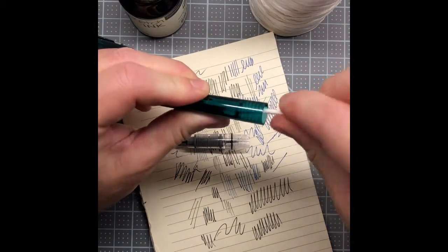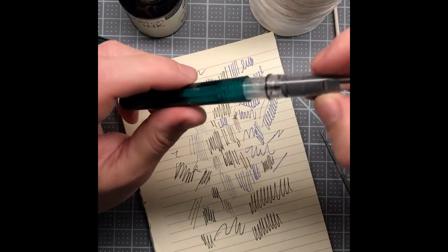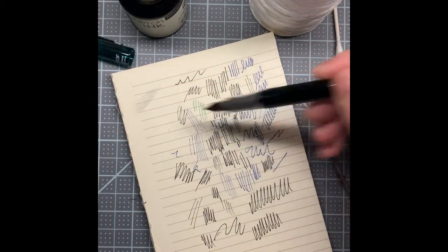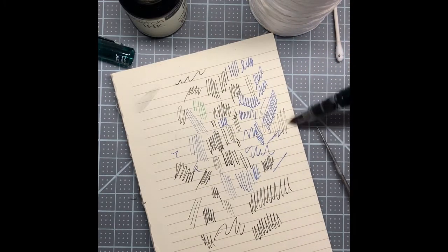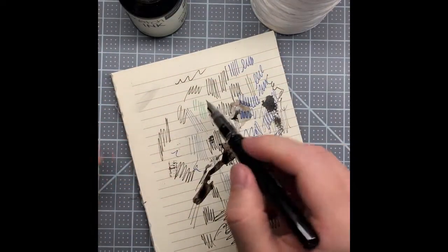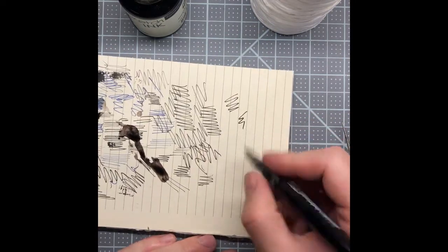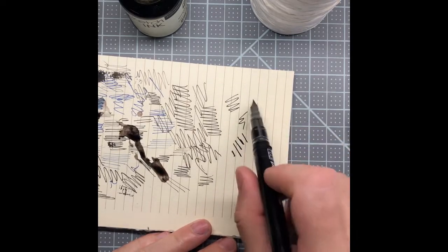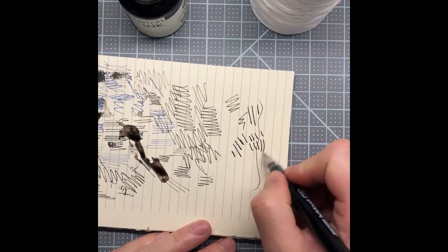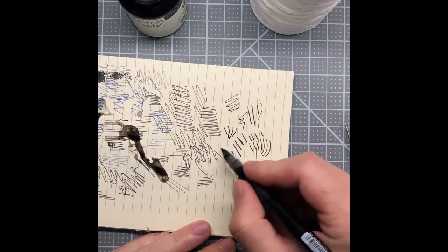I'll make sure to get any residual ink off the edge where it screws in, then put it together. It's already writing in water because I was sloppy, so the ink is diluted now. But both pens write pretty awesome — this one is still not leaking, so I am extremely happy with the conversion so far.